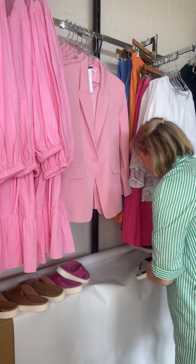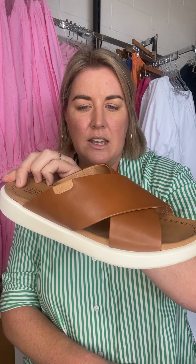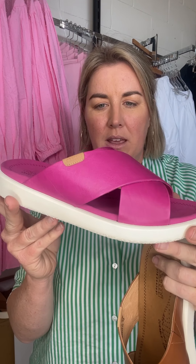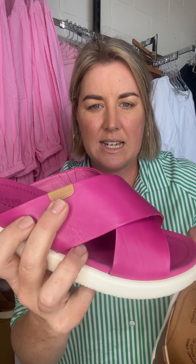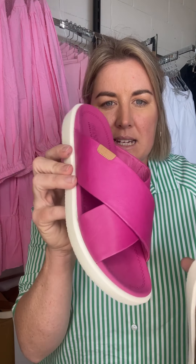The other two colours are the gorgeous tan — again, larger size only, 43 to 45 — and then the beautiful pink fuchsia. You've got a little bit of tan tabbing detail on the side, and that's on all of them. This is Martina by Cassini, and I'm going to show you them on right now.